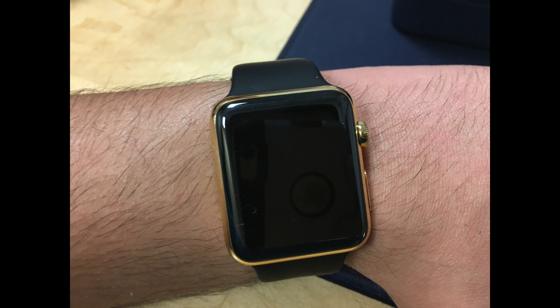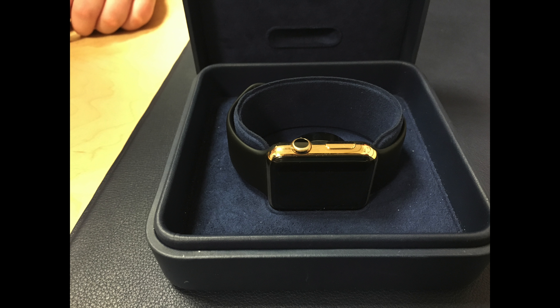If you buy one, the Apple Watch Edition will come in a charging box, as you guys can see right there. I could not film it in the store because the Apple employee would not let me record — it was okay to take pictures.